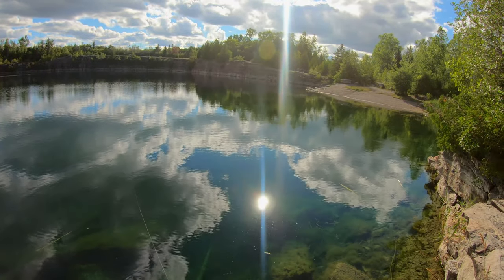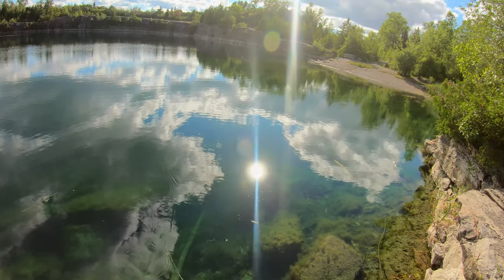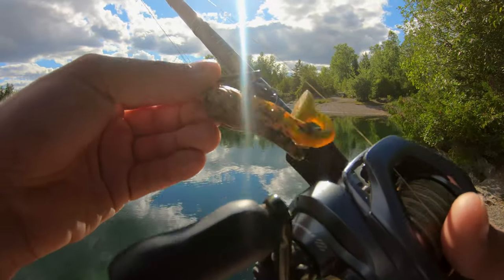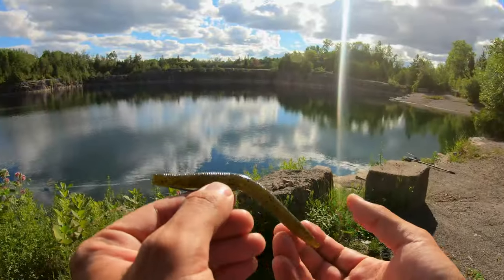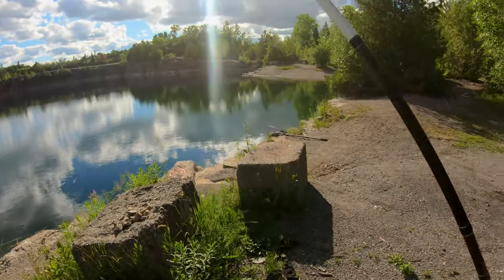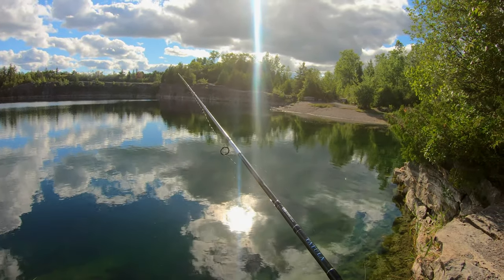I'm going to put the Senko back on and try it in this area here, see if we can get any more hits. I'm going to try a different color though — I'm going to try black. I feel like there might be a lot of leeches in here, so as we get the black color going it's going to look really natural. Got that watermelon green pumpkin too — very, very natural. I saw a rise over in the really shallow water there, let's see if we get a hit.